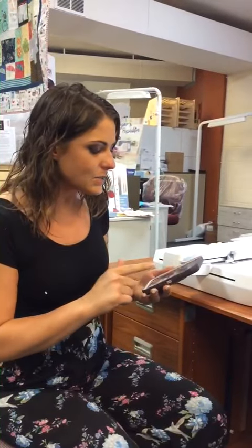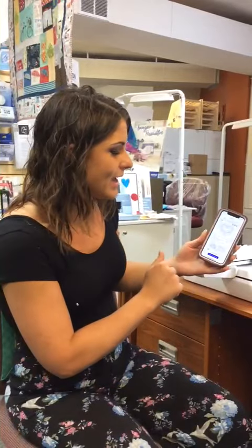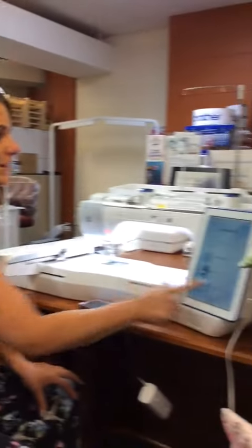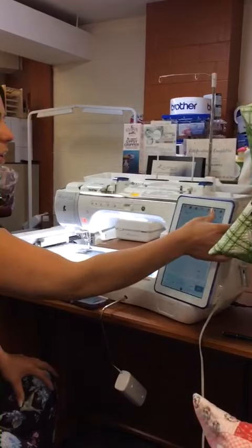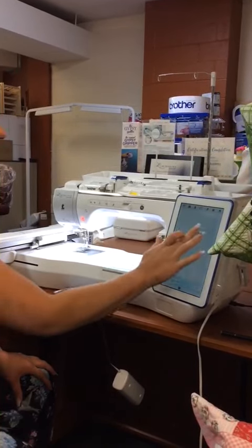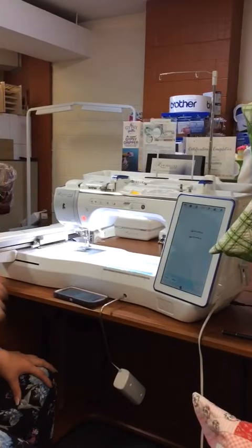We're going to open up the app. The upgrade allows you to use this app — it's called My Design Snap — and it's as simple as this. We're going to tell it that we want to make a design. It pulls up your camera library, you pick the one that you want, you tell it to send to the machine. You can see my phone says 'sending'... sent. It's wirelessly transmitted in just a few seconds.